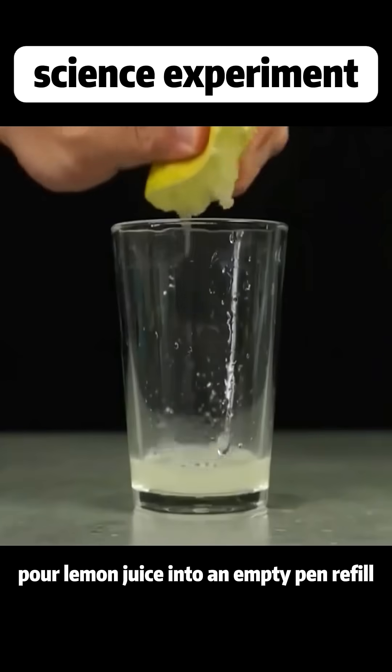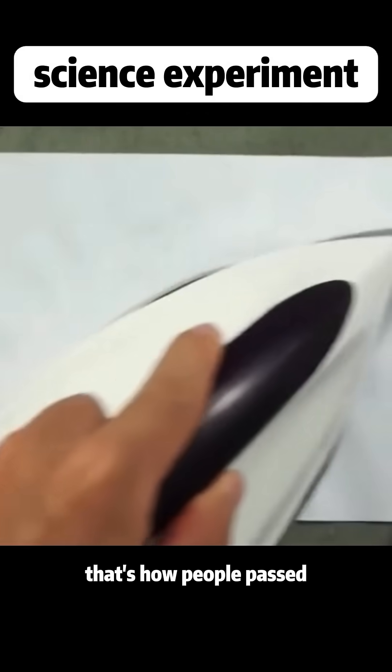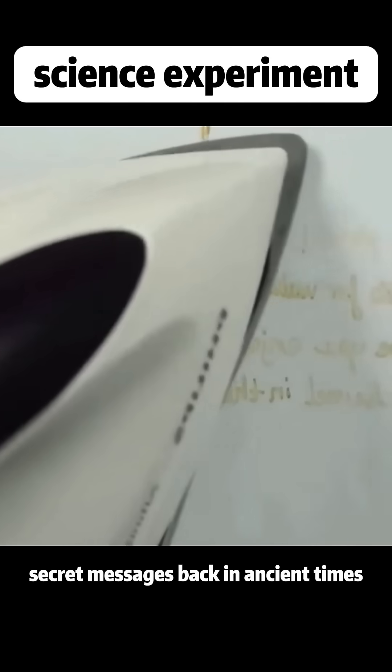Pour lemon juice into an empty pen refill, and the words you write will only show up when heated. That's how people passed secret messages back in ancient times.